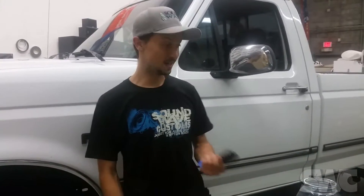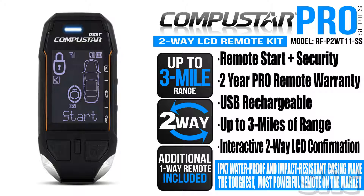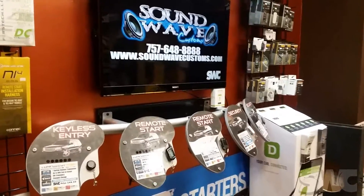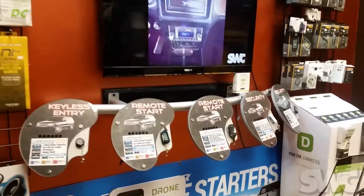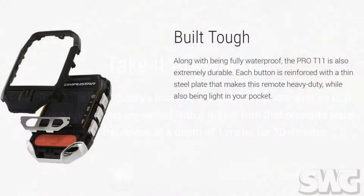What's going on guys, it's Ethan at Soundwave Customs in Virginia Beach, Virginia. Today's demo and tutorial video is about the awesome new CompuStar T11 Pro remote. We are proud to say that we are pro dealers here at Soundwave Customs. This remote is waterproof as well as shockproof.